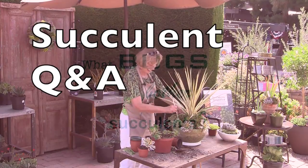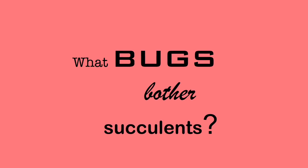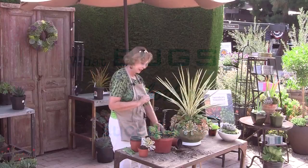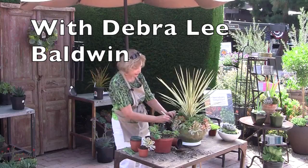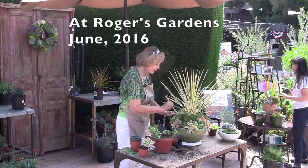The bug question! There are all kinds of pests — we live in a Pandora's box. Aphids and mealybugs will go after tender new growth. By and large, succulents are fairly pest-free.